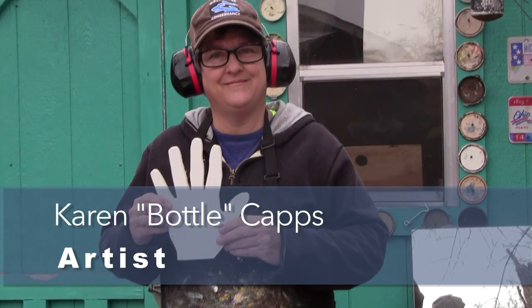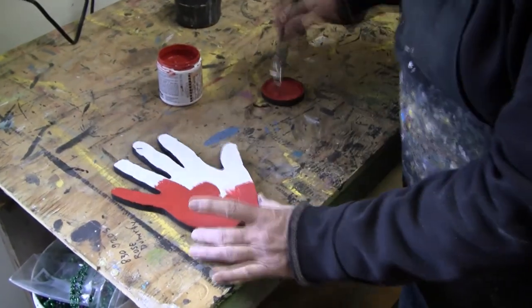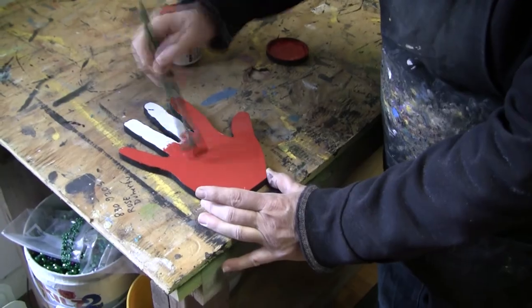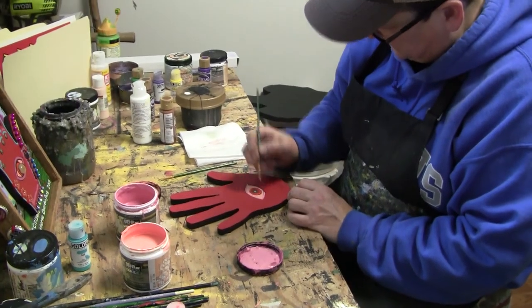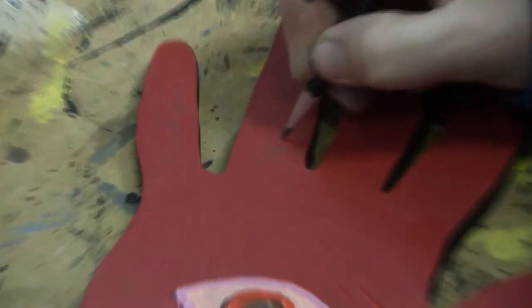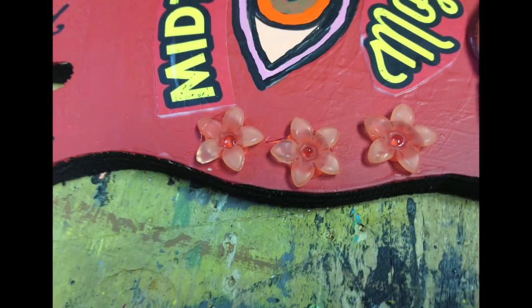First thing I did is look at Mujo hands. And I'm a little familiar with it. I've been around Midtown a long time. So I immediately saw my idea in my head, and I knew what I was going to do immediately. The flowers and the beads.